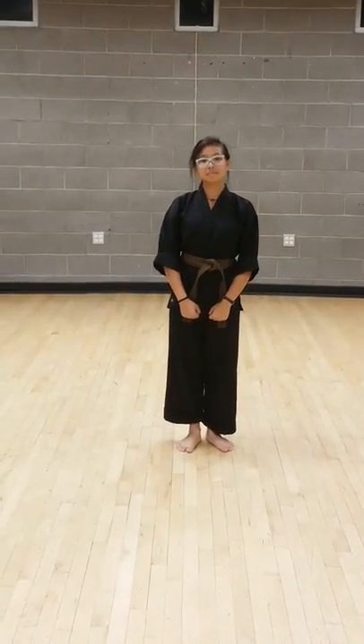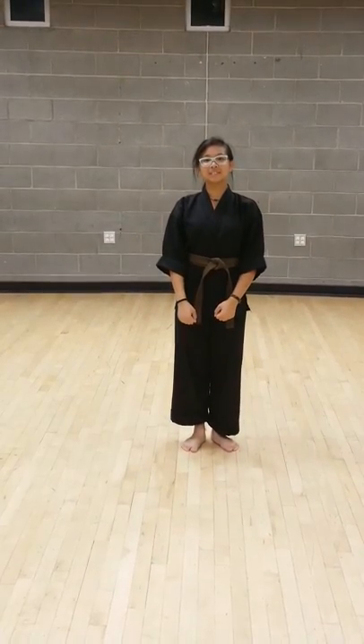All right, today we're going to be doing class combinations three, four, and five with Sensei Kelly as our instructor. Ready — T stance, move.